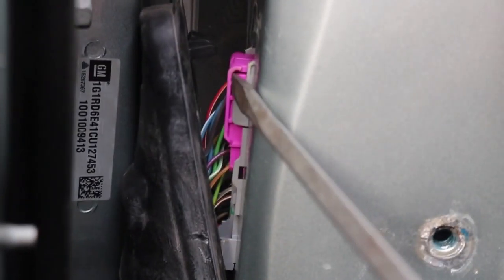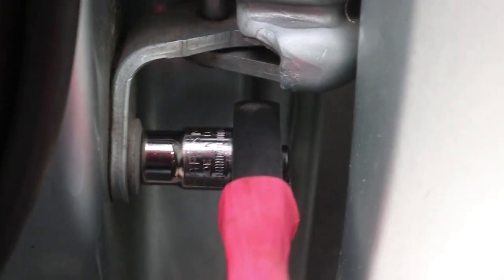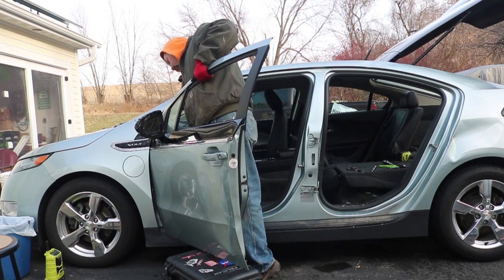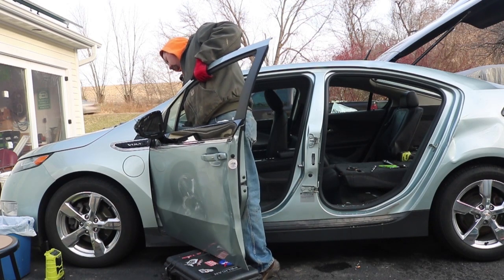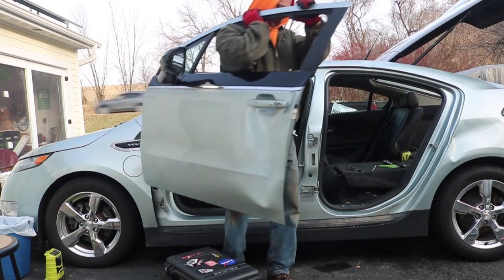On the front door, I removed the bolt for the door closer first, and then I unplugged and removed the electrical connection. After that, it was just a matter of getting at the bolts. It's a little harder to get at these bolts on the front door than the back door, so make sure you use the very short socket to get in there. I saved the top bolt for last and made sure to lift on the door while removing it. After that, it was just a matter of carrying the door out.